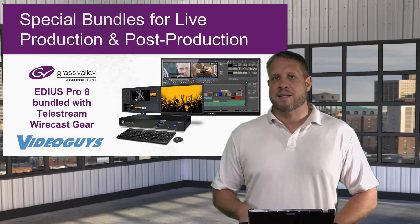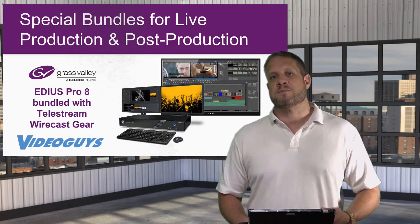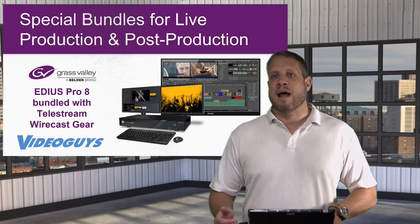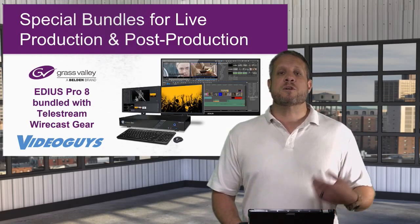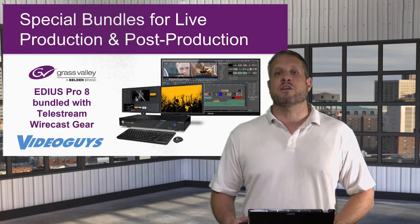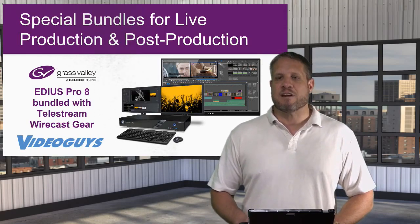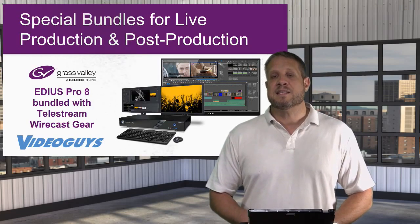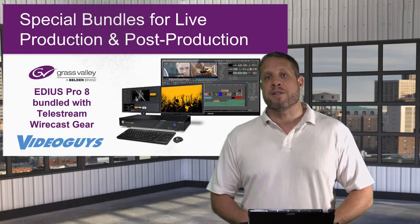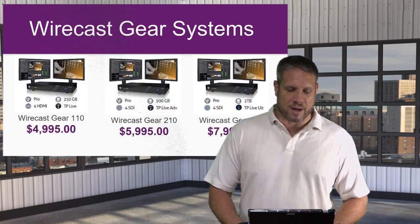If post-production editing is not your primary market, you may not want to make the investment into a subscription-based model like Adobe Premiere or Avid Media Composer. You also may not want to invest the time and effort it takes to learn some of that post-production software. If that's the case, Grass Valley EDIUS Pro 8 is an excellent alternative, and there is a free trial available on their website at EDIUSWorld.com.